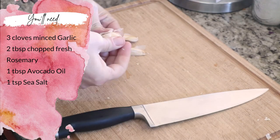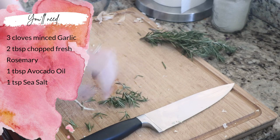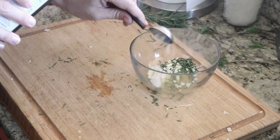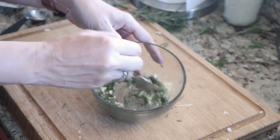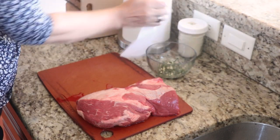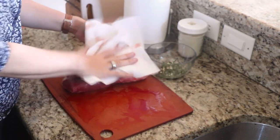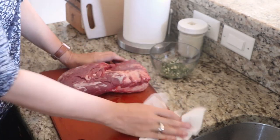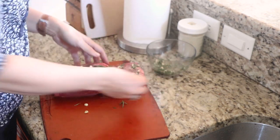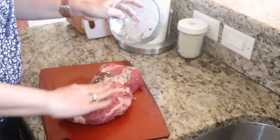To make the rosemary garlic paste for the beef tenderloin, mince 3 cloves of garlic and 2 tablespoons of fresh rosemary, then mix in a bowl with 1 tablespoon of olive or avocado oil and 1 teaspoon of sea salt. You can store this mixture in the fridge for up to three days, or if making the meal tonight, take the beef tenderloin out of the fridge. Fold any tapered ends over and secure with kitchen twine so the roast cooks evenly, then rub the rosemary garlic paste all over it and let it sit at room temperature for one hour.